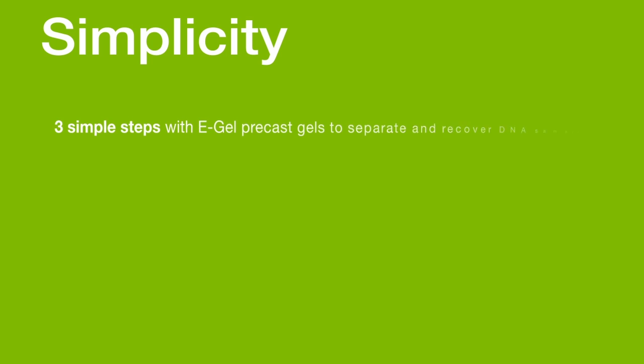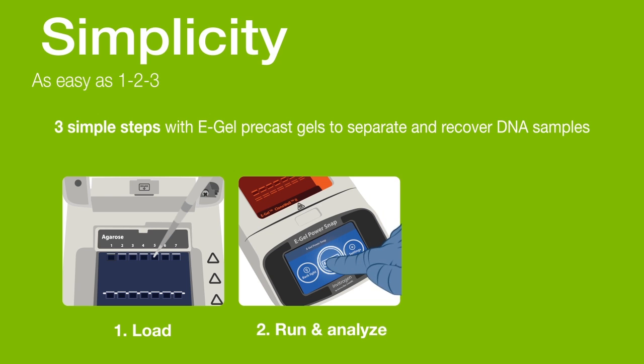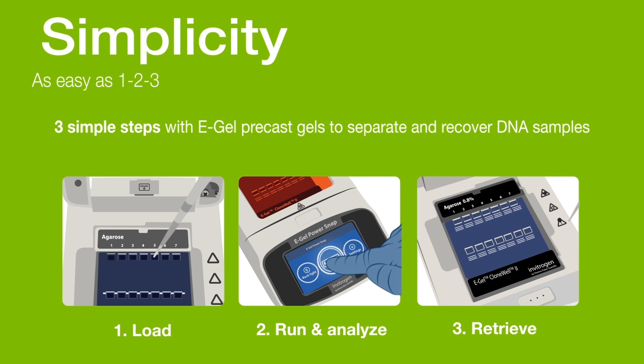Simple procedures in electrophoresis can be as easy as 1, 2, 3. E-Gel precast gels separate and recover DNA samples in three simple steps: load, run, and retrieve.